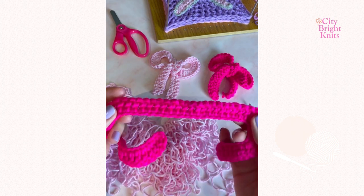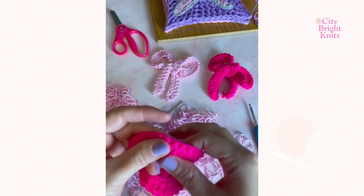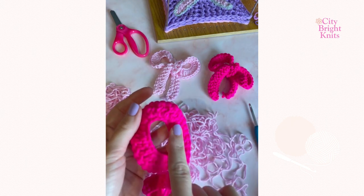The curved area will form the round part of the bow loop. That's why you double crocheted two into those stitches.